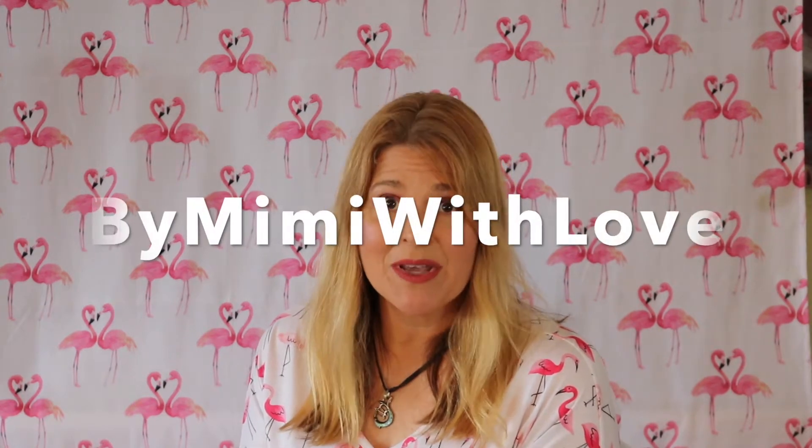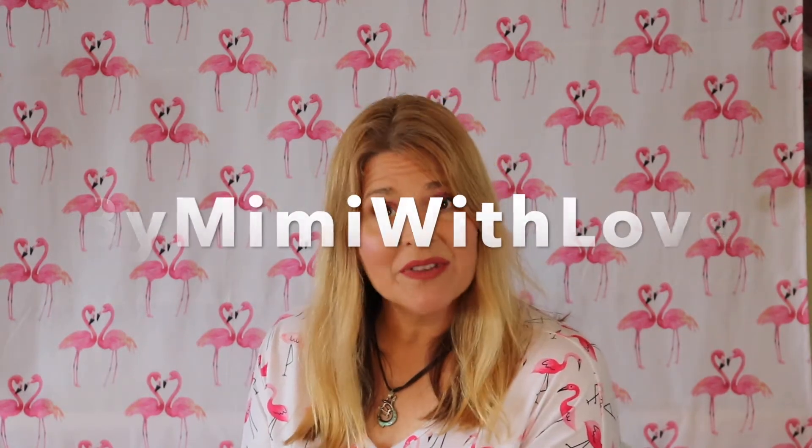I wanted to do a video response for my sweet friend Melissa at By Mimi With Love. She is having a birthday challenge and she wants you to make her a Memdex card. For those of you who have never made one, don't be intimidated — I haven't made one either.